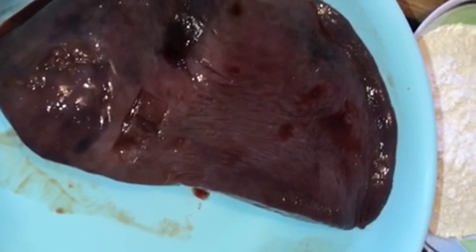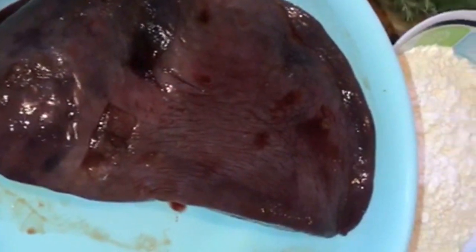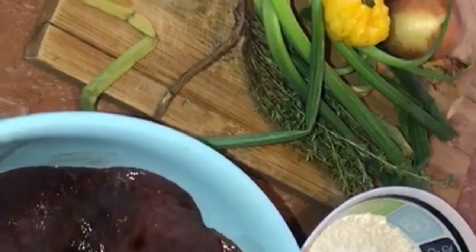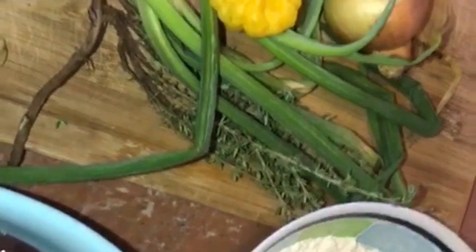These are some of the ingredients we're going to be using. I'm going to be using cow's liver, though if you want to use chicken liver you can use it as well. I have some seasonings here, flour, pepper, onion, thyme, and I'm also going to use ketchup. So yeah guys, let's get started.